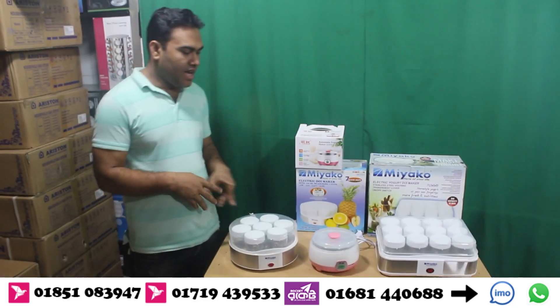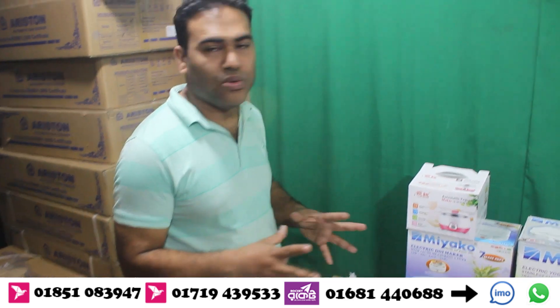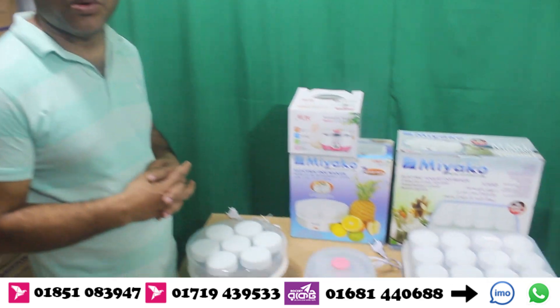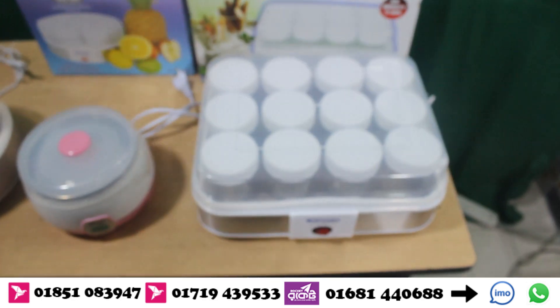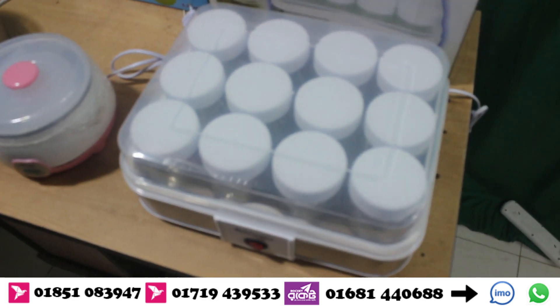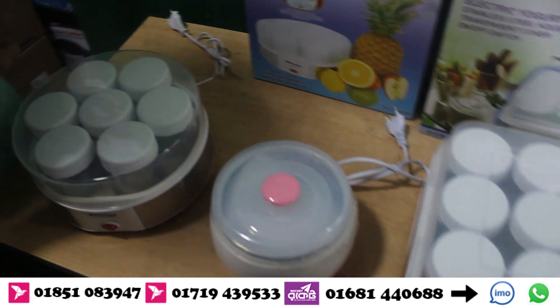Hi. We have seen that the two makers are over 2 acres. Since it's not cold, we have two makers. We have seen that the two makers are over 2 acres. It's the minimum price warranty and warranty.